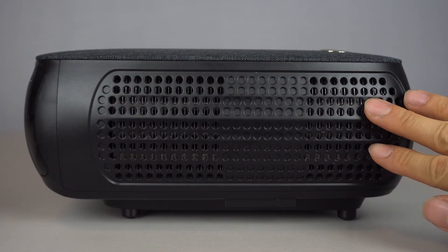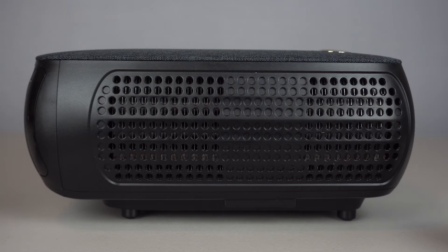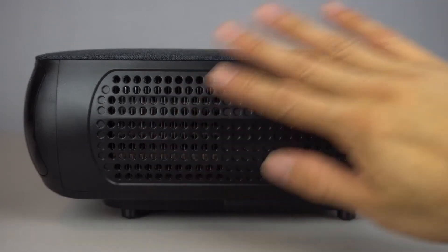On the right hand side is the fan exhaust. Just make sure this side stays unobstructed and is well ventilated to prevent overheating of the projector.